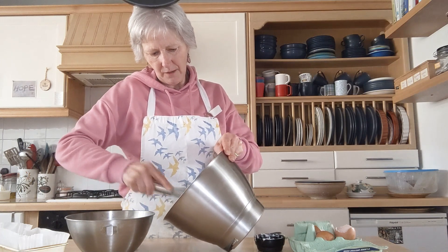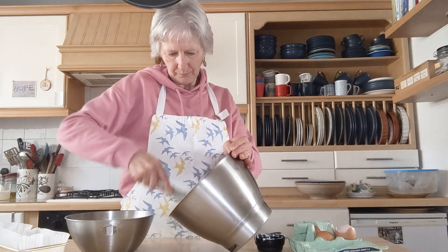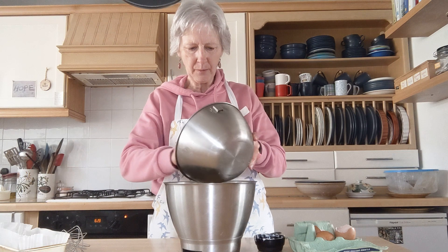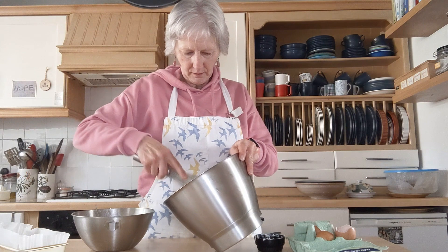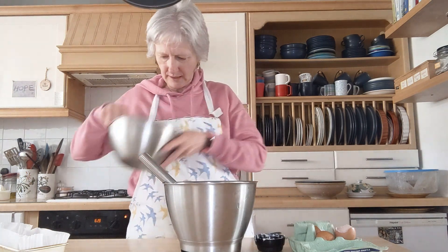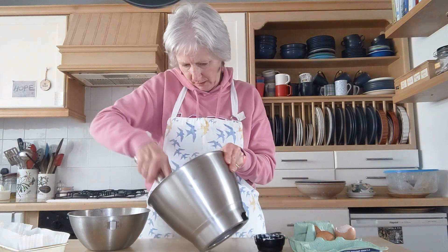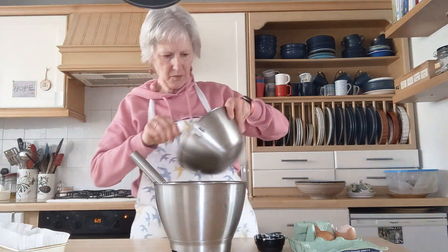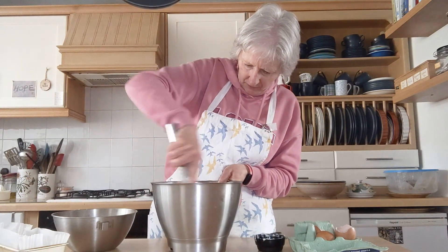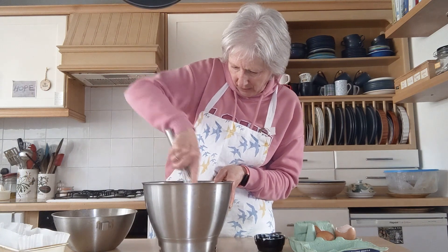You want the consistency to look like porridge. I'm going to add it a bit at a time and carry on beating — about a third at a time. It's going in nicely. It's been quite hard work to beat all that in, but it's all added now. It's incorporated really quite well.